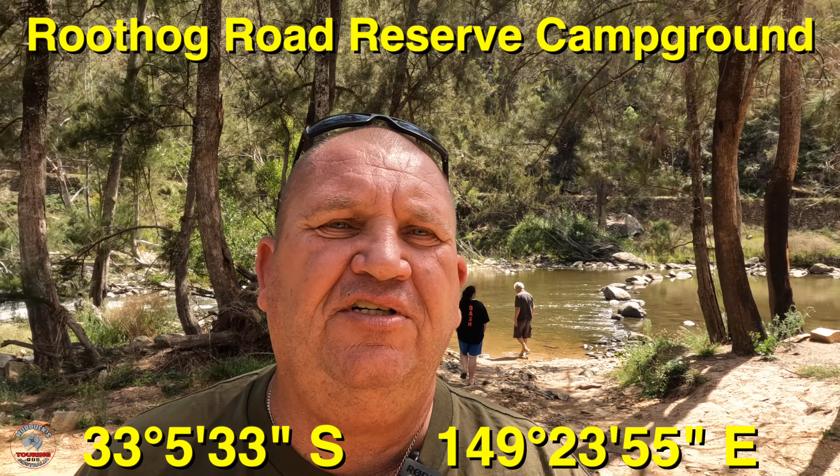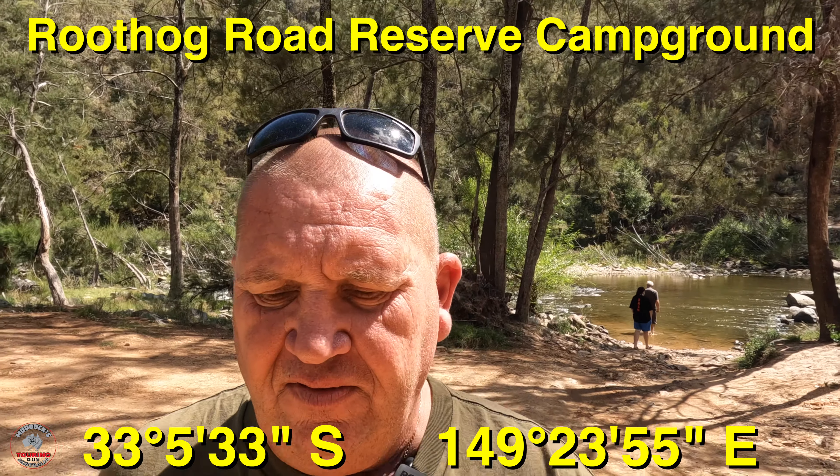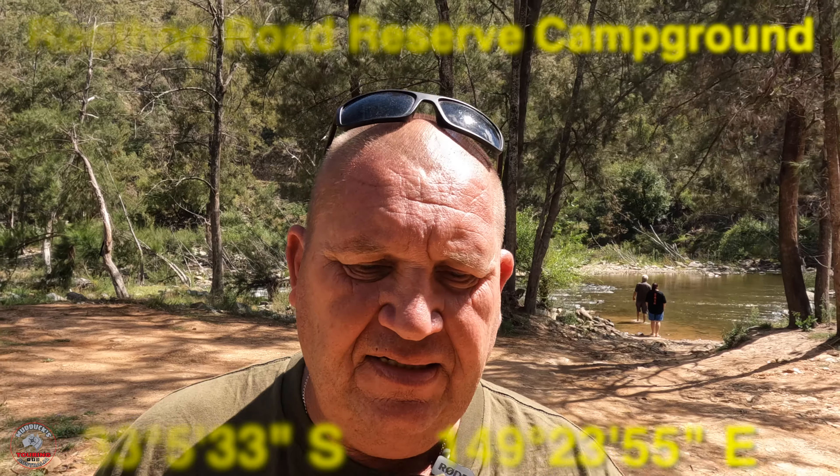Today we're at the Root Hog Crossing on the bridle track — well, actually we're on the Root Hog track now. Came off the bridle track. We crossed that river crossing that you just saw to come and have a look at this campground, so I will give you a look at it.